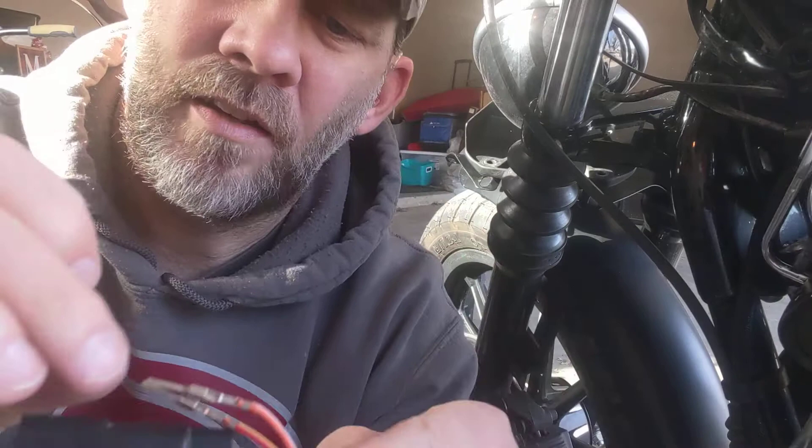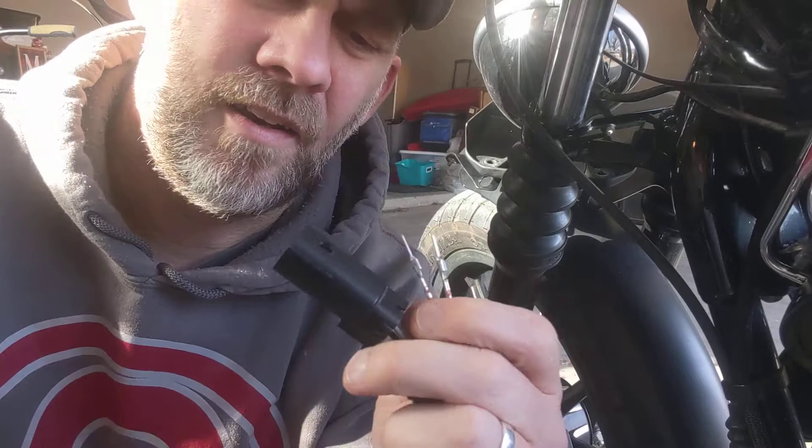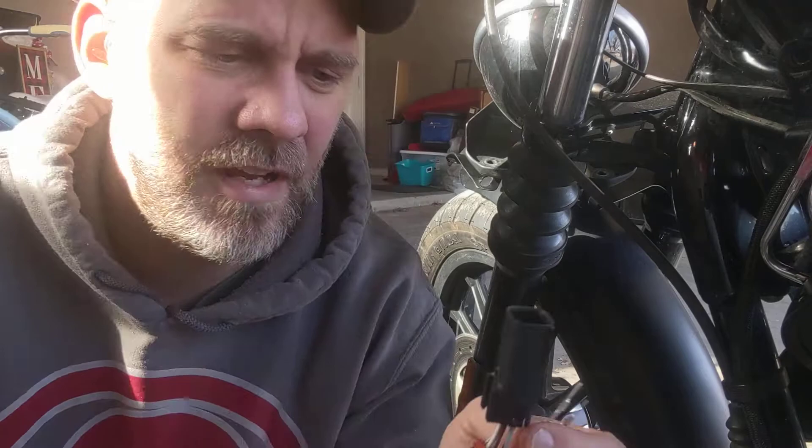Hey, what's up YouTube? My name is Jason Byers. I am a very amateur wrencher for my Sportster, but I love working on it. I've scoured the internet and YouTube for videos to help me disconnect this wiring while salvaging the pins away from the harness, and YouTube hasn't helped me. I finally figured it out on my own just messing with it, and I just want to put this video out there for anybody that needs help.